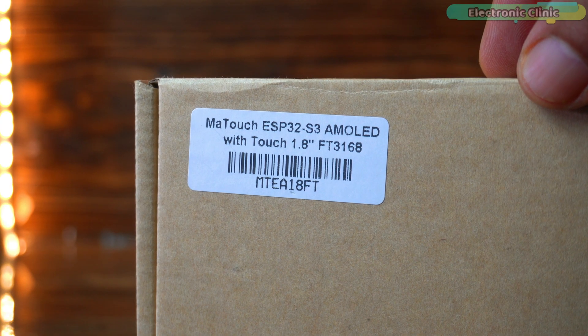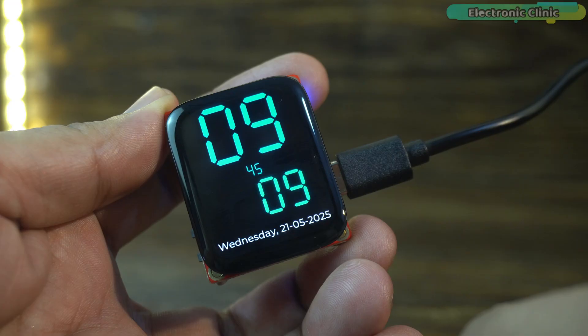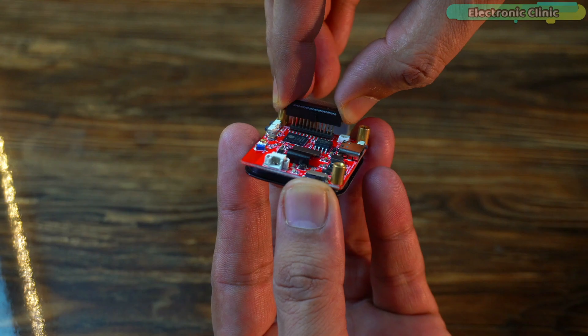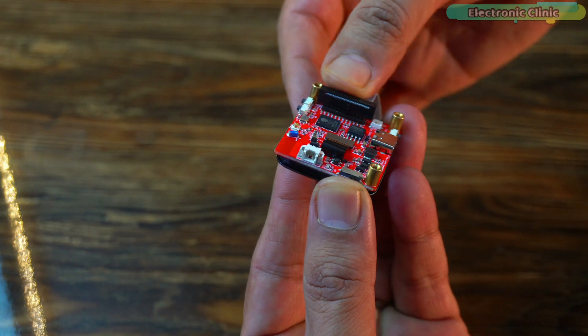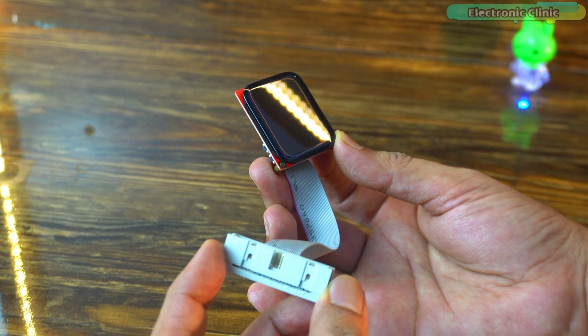This is my third video on the MA-Touch ESP32 S3 AMOLED with 1.8-inch FT3168 touch display. I like this because it comes with a GPIO connector ribbon cable. This flat ribbon cable breaks out the GPIO pins, making it incredibly easy to connect to sensors, modules, or any custom circuits. It's a great feature that opens up a lot of options for prototyping.